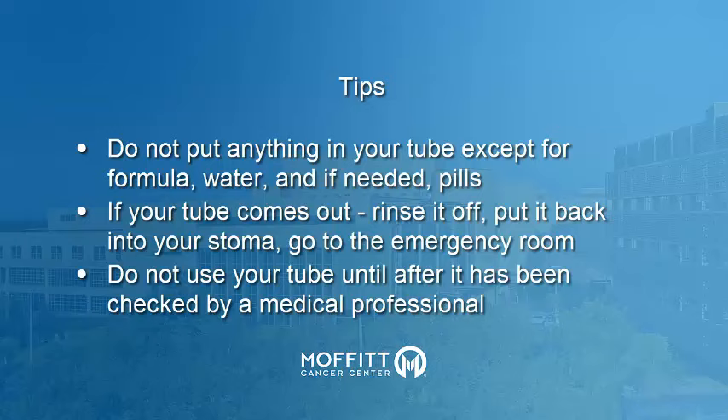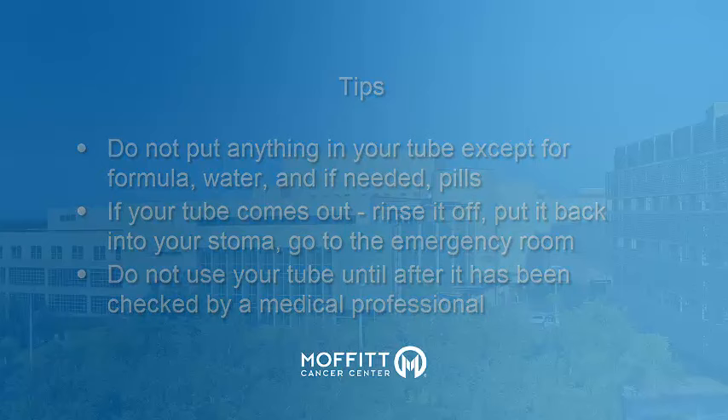Here are some quick tips. Don't put anything in your G-tube other than water, formula, liquid medication, or crushed pills. If your G-tube falls out of the abdomen hole, don't panic. Rinse it off, put it back in the abdominal hole, and go to your local emergency room. Don't use the G-tube again until it's been checked by a medical professional.